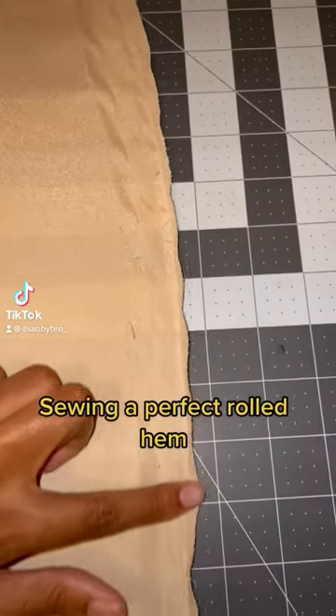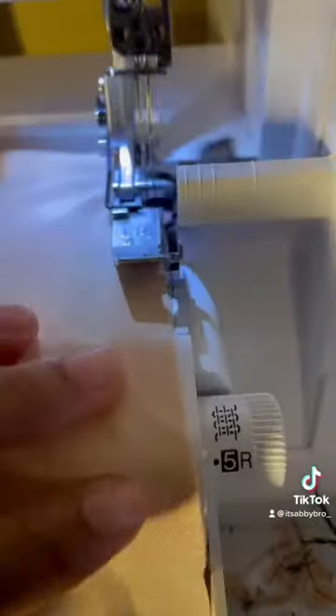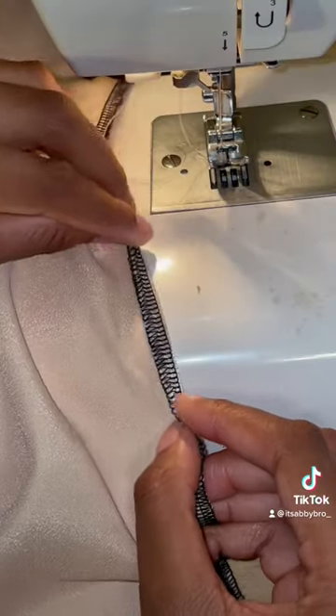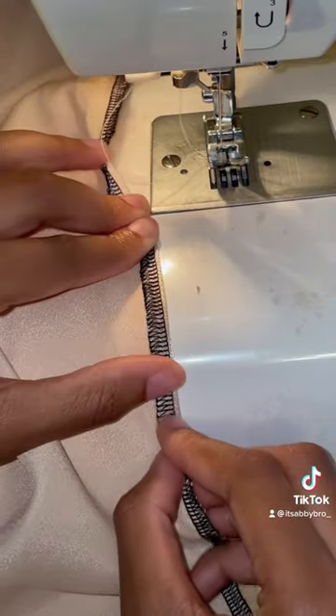To sew a perfect rolled hem, you'll want to find the edge of your fabric like so and sew a serge or zigzag stitch along that edge. It should then look something like this.